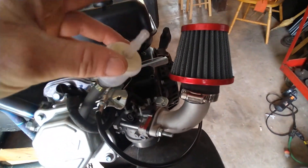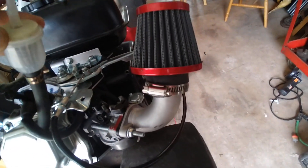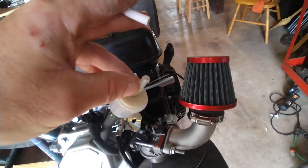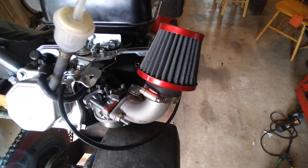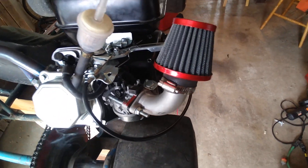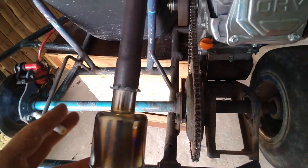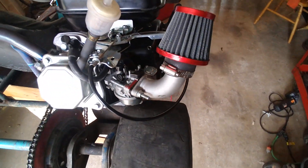These Predators have a vacuum hose on the valve cover — you don't want to just leave that open. You want to get some kind of filter on there. I got this filter with my pulse pump for about $9.99, this little pipe here for about nine bucks, my jet kit was like $12, and I took this air filter from my Mikuni knockoff.